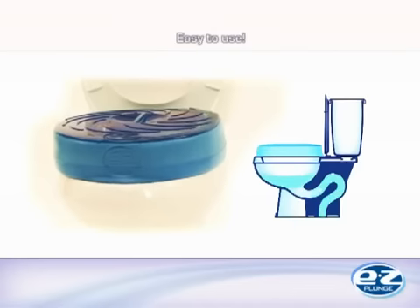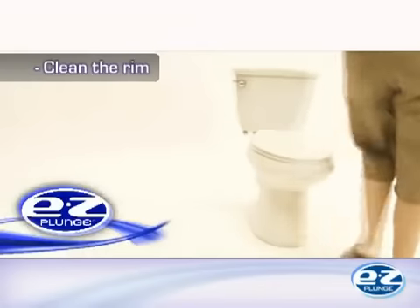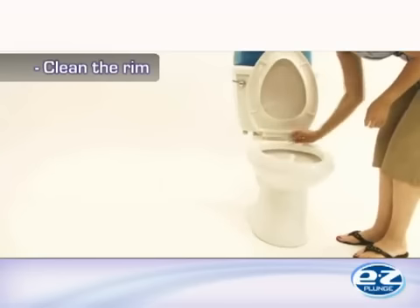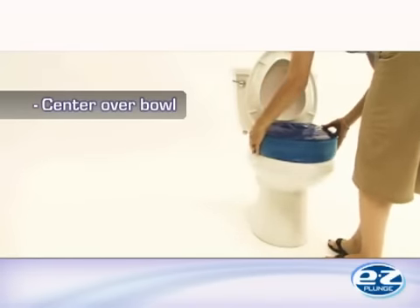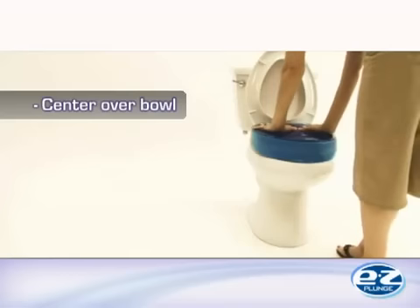The thing you'll love most about the Easy Plunge is how easy it is to use. Begin by cleaning the rim of the toilet bowl with a disinfecting cleaning solution or antibacterial cleaning wipes so that the toilet bowl rim is completely clean. Then place the Easy Plunge directly on the toilet with the Easy Plunge symbol facing towards you so that the bottom side of the foam directly touches the rim.